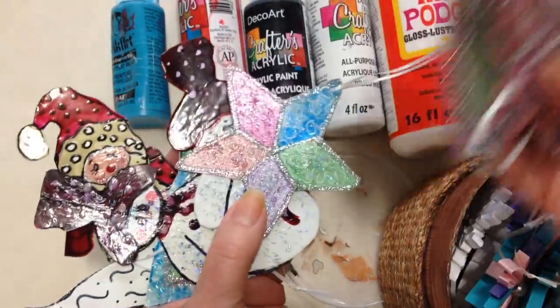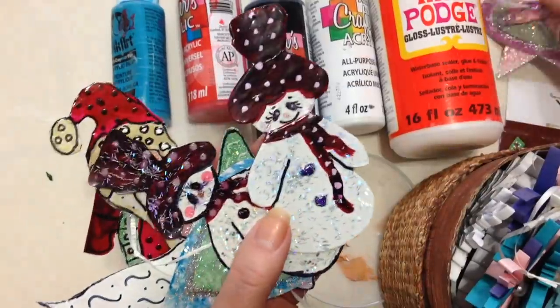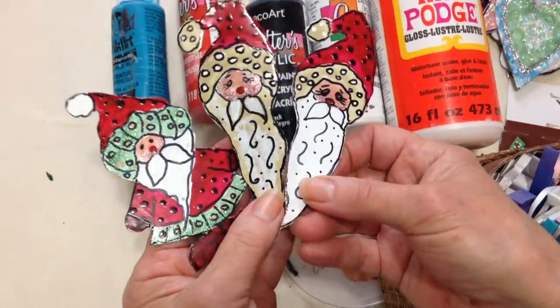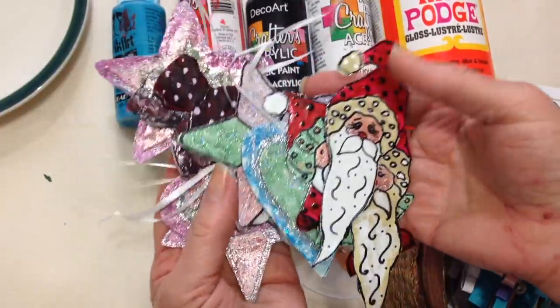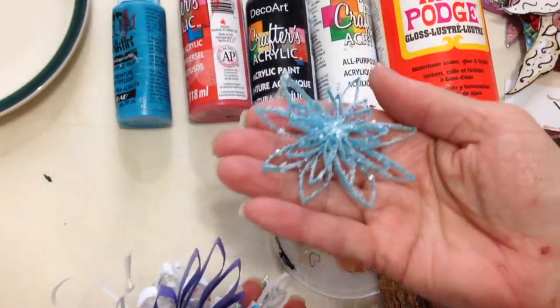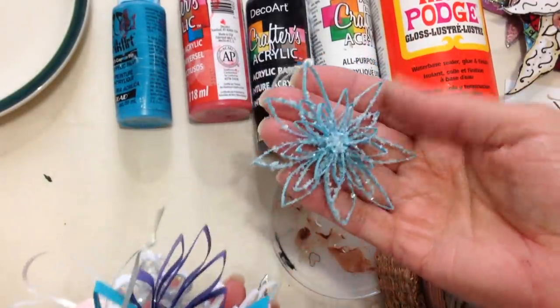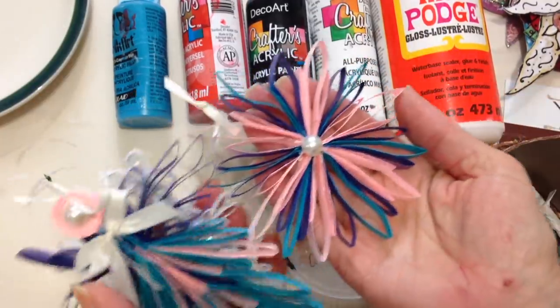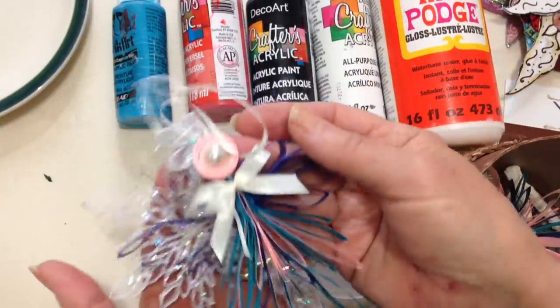Back in July, I did a video on how to make Christmas ornaments with cereal box cardboard and nail polish. I'll put the link below for that video. I also have some other paper ornaments — these are just made with printer paper — and I'll put the links for those below this video as well.